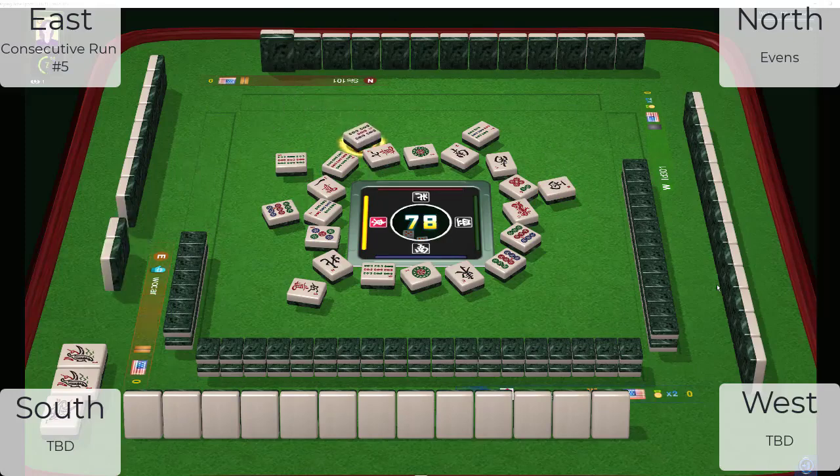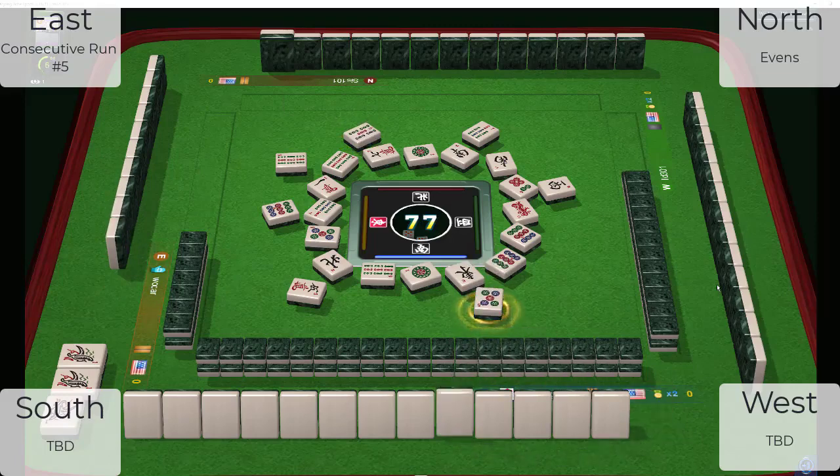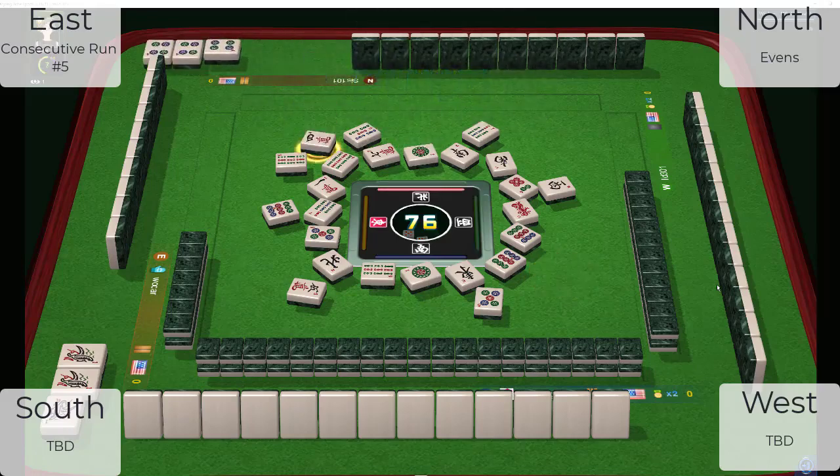Five bamboos, five dots — five, seven, nine going down. Keep in mind that like numbers is a gotcha, because you might think someone is playing little odds because they have ones in front of them, but they could be playing like numbers. The player across from us just exposed a pong of four dots and threw a four crack, so we know they're not playing like numbers.